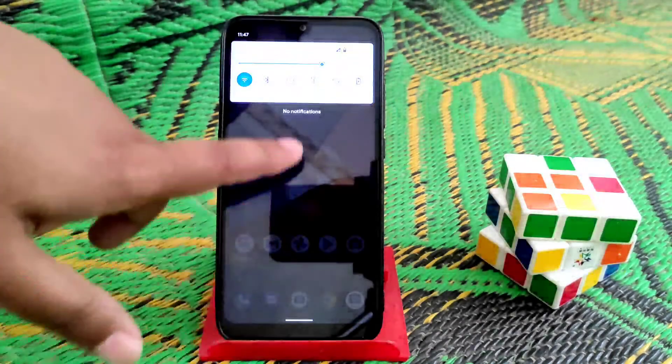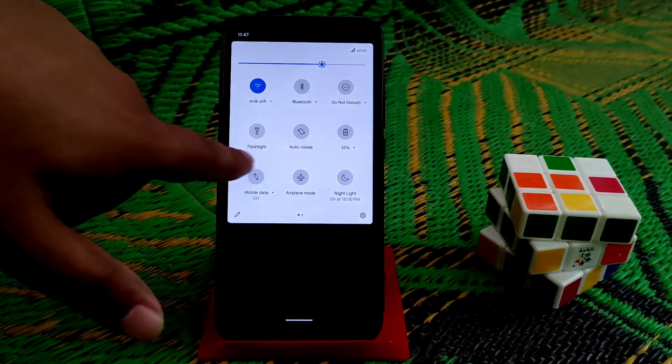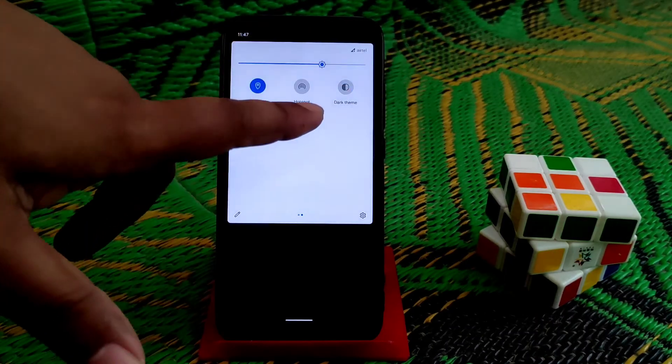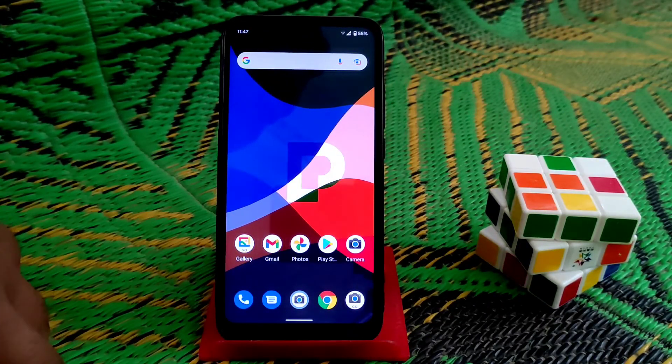That was the video. Hope you guys liked it — if you did, please subscribe and hit the bell icon. Night light, auto-rotate, flashlight, and dark theme are all working with no issues. Thank you for watching.